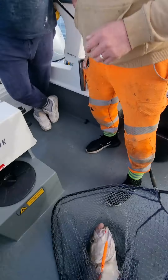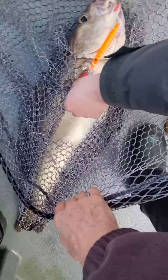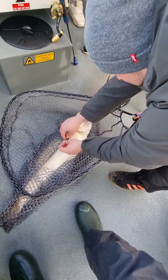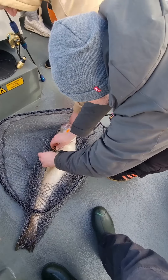Well done. He's got a good 15 pounds. Oh wow.